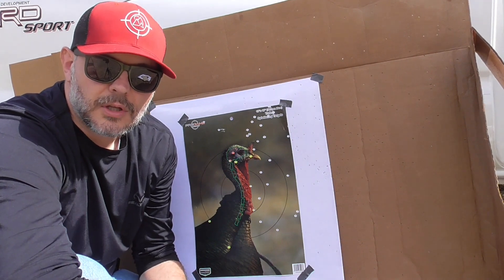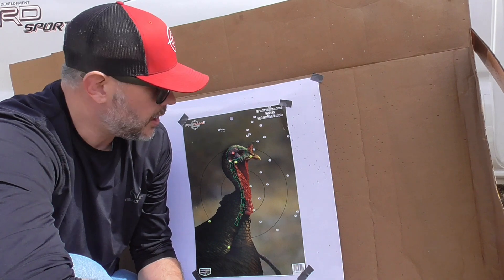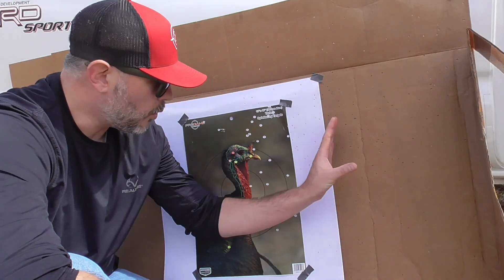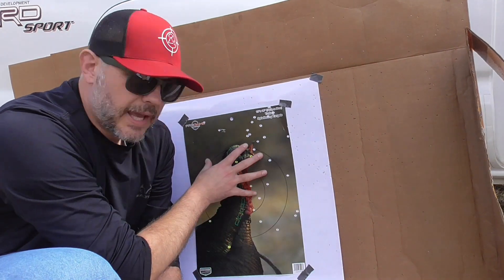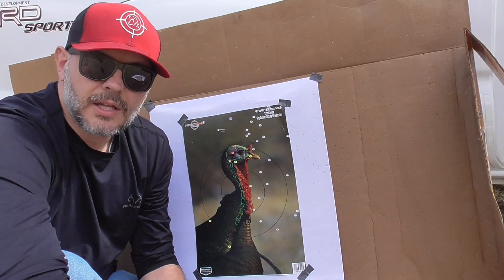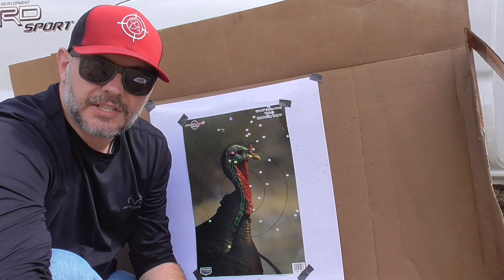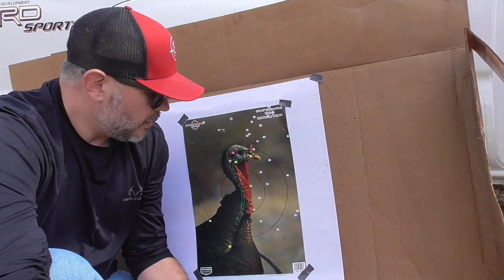You could put your red dot on, or compensate for your open sights — I haven't shot open sights in a while, I've been shooting a red dot, so that probably didn't help with the situation either. But if you were able to line that up and make some adjustments, you would definitely be able to kill a bird at 40 yards with that gun and choke combination with that load.